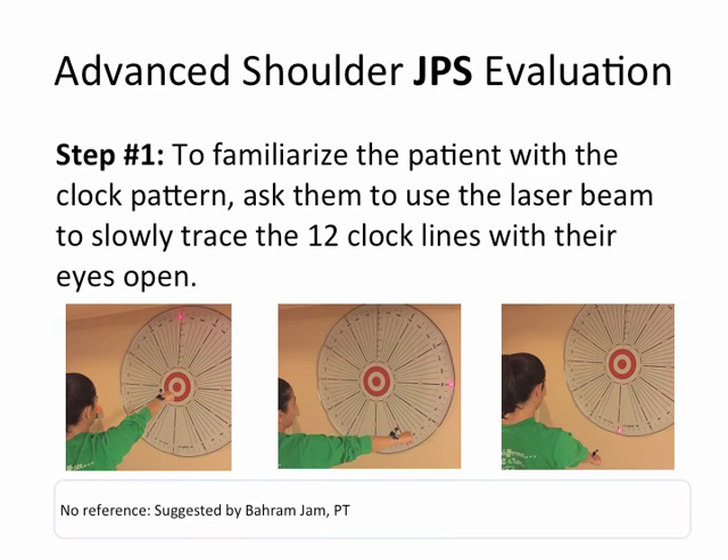Now there's an advanced shoulder JPS evaluation method that is a level higher than the one we just reviewed. Step one: to familiarize the patient with the clock pattern, ask them to use the laser beam to slowly trace the 12 clock lines with their eyes open, as accurately along each line as possible. For example, you say: go to one o'clock, come back to the center. Go to two o'clock, come back slowly to the center.